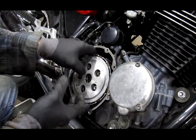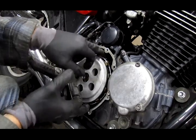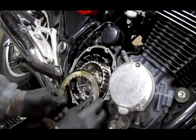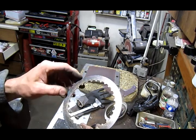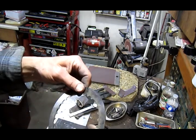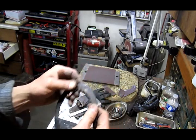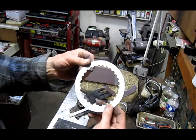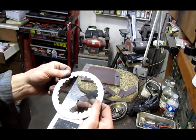Now we have the whole clutch pack apart. This is what a clutch plate looks like when it's been slipping and getting hot — you can kind of see some of the blue and stuff. It's just not grabbing; if you pull it like this you can just pull your fingers right through. But if you look at one where I've roughed it up a bit and you grab it, all the blue ink's gone.